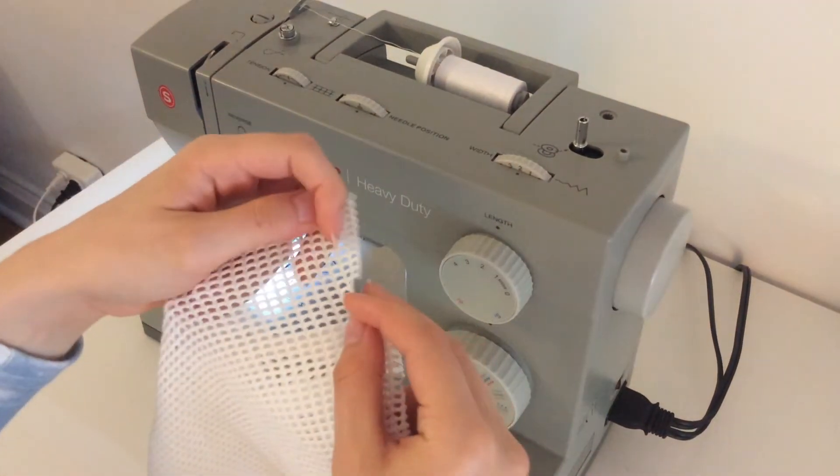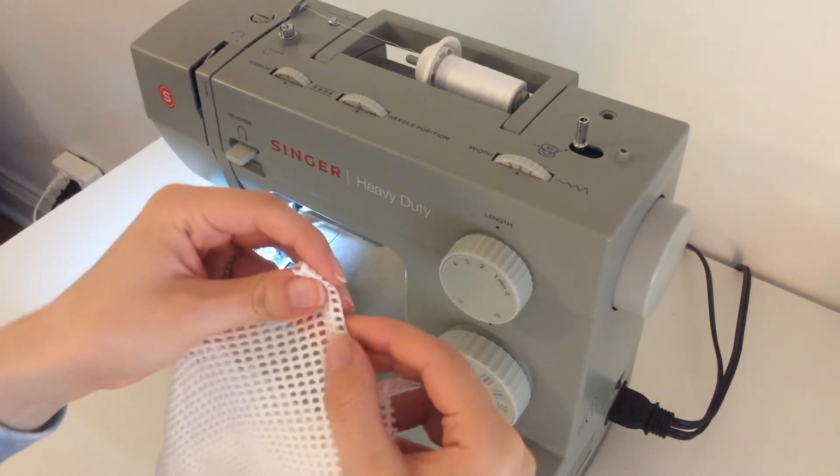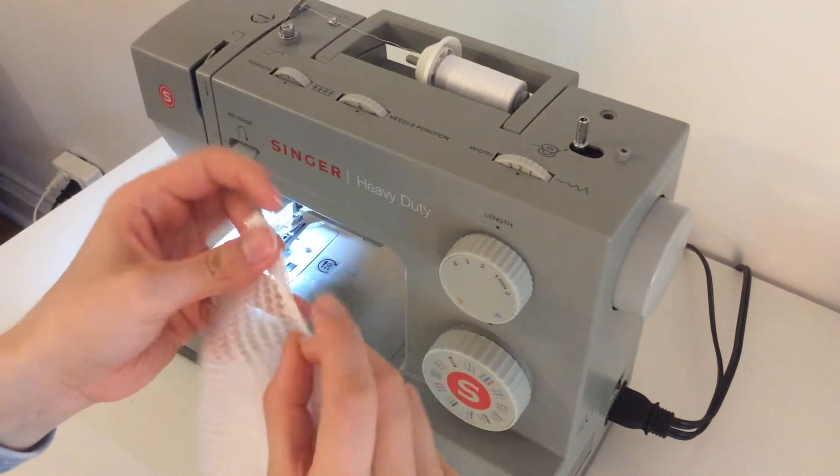Next, on the top ends, fold the fabric in twice and sew it down. This will keep the fabric from fraying.